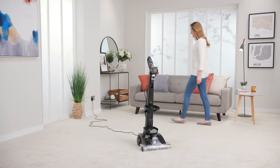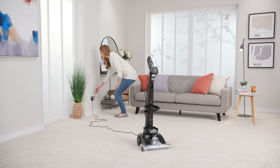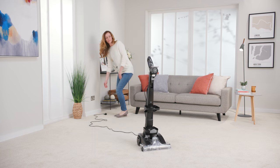Before you get started, make sure that your carpet washer is unplugged from the mains and both of the water tanks are removed.